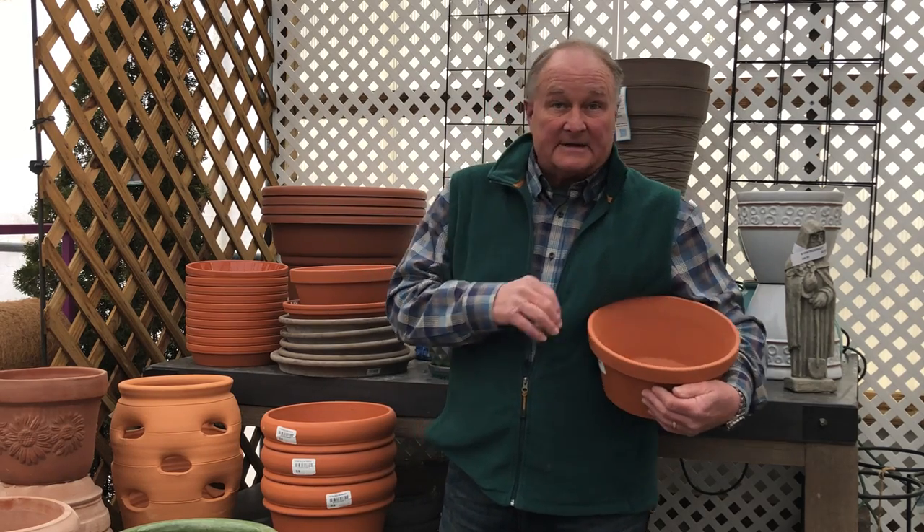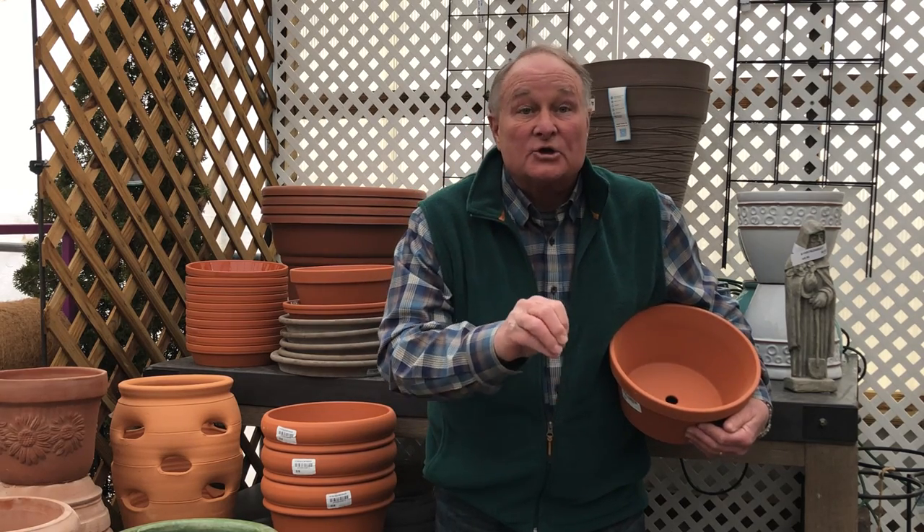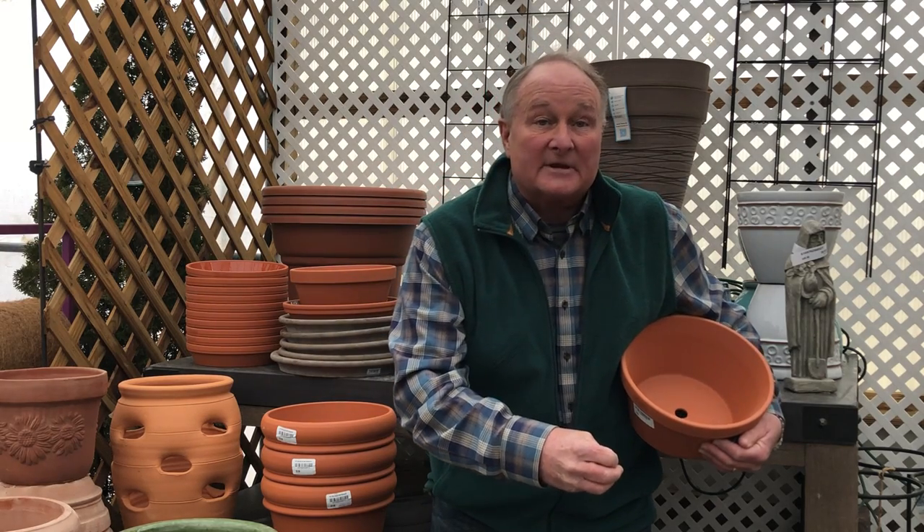Okay Michelle, here you go. Number one, which most people overlook: assess your sun. Mark down how much full sun you actually have in the area you're going to be container gardening. So many people think they have enough sun to raise tomatoes or petunias when in fact they don't, and they need to go with something more shade-loving like an impatiens or possibly an angel wing begonia. Know how much sun you're actually getting in that area.